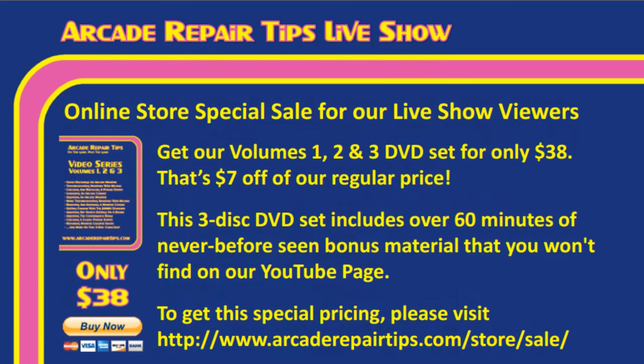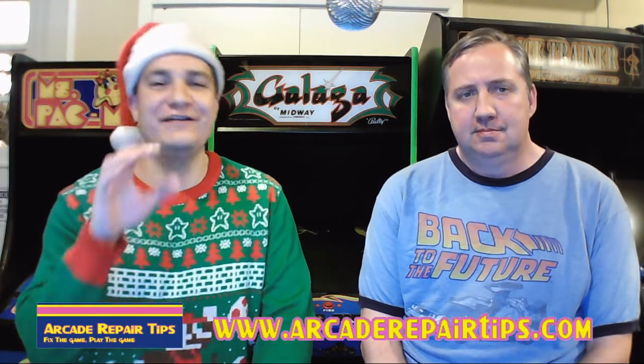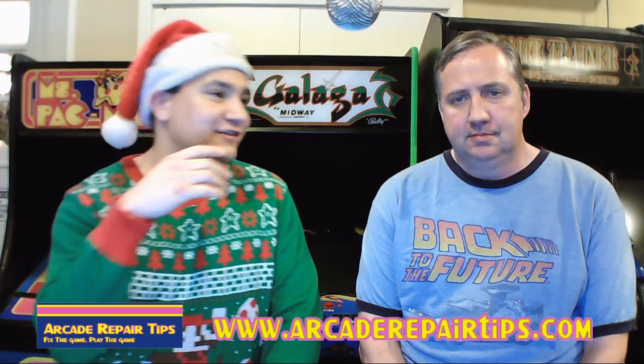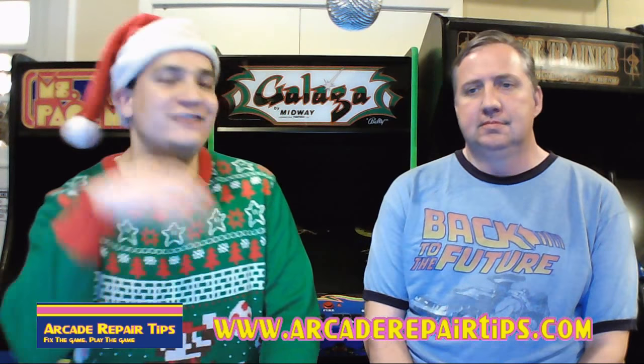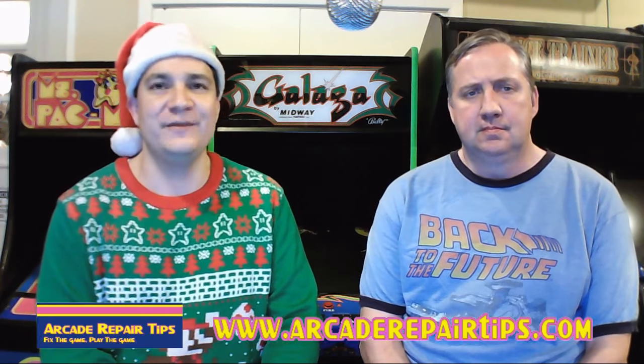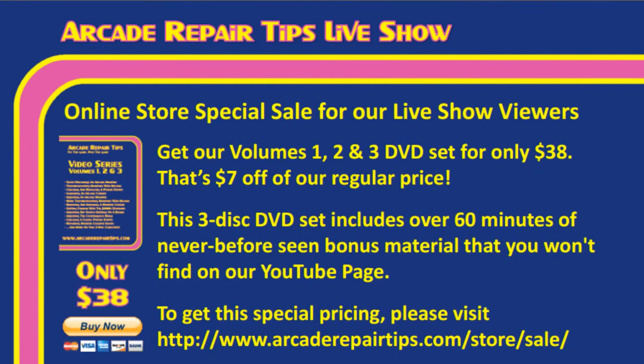To get that special pricing, go to arcaderepairtips.com/store/sale. If you don't already have our volumes one, two, and three DVD, this is a great way to get it. The bloopers reel alone is worth it. All the videos from our YouTube page are on there, along with bonus videos like checking and replacing a flyback — videos only found on our DVD sets. We highly recommend you check them out at $38.